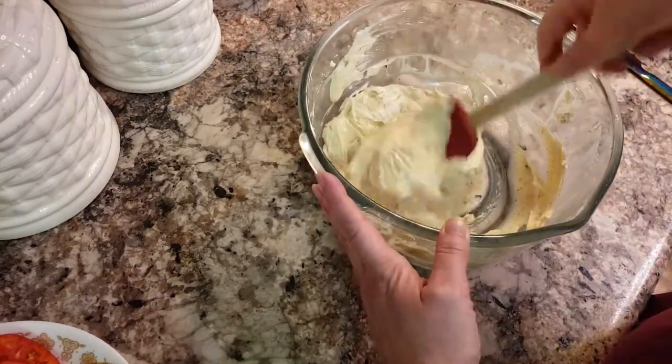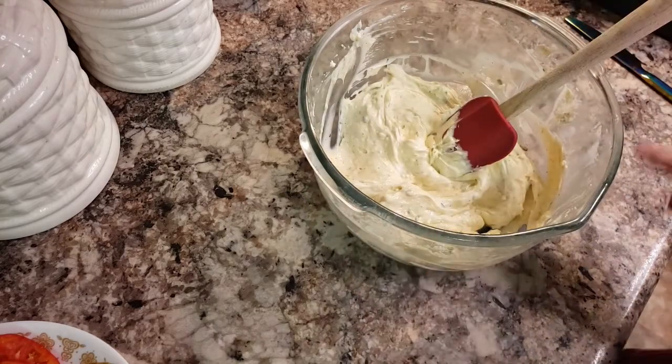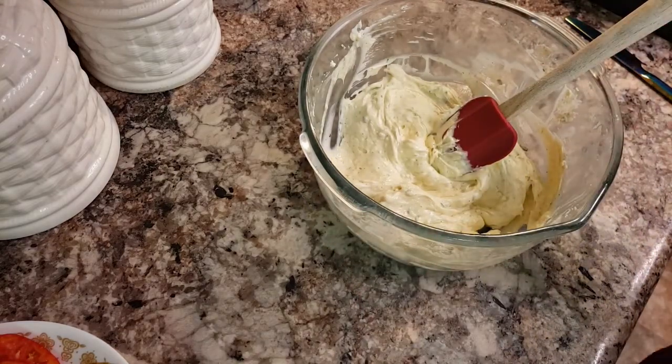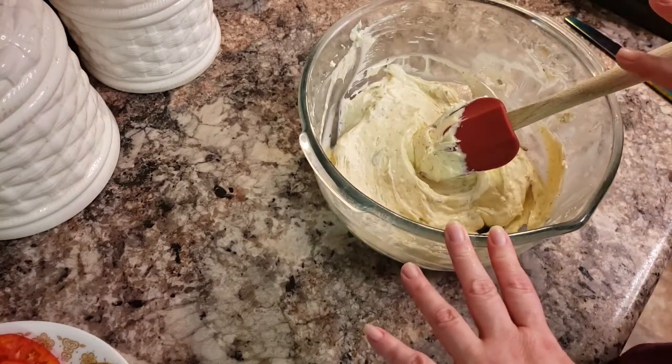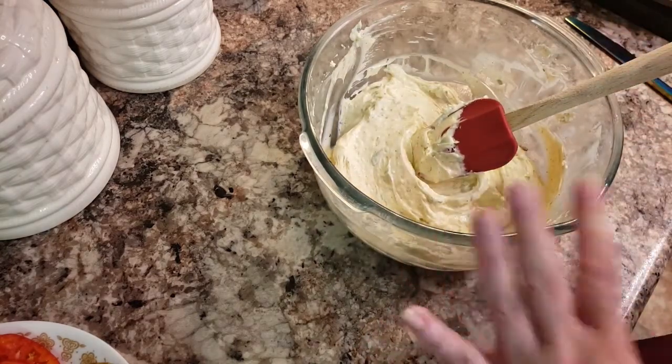Now this is going to go in the refrigerator and I'm going to leave it set for about 20 minutes. That will give me time for my pastries to finish thawing out. It takes 40 minutes for puff pastry to thaw out, so give yourself some time.